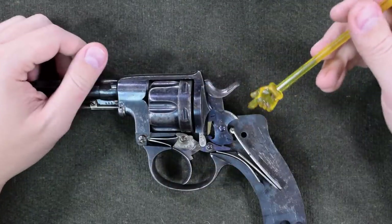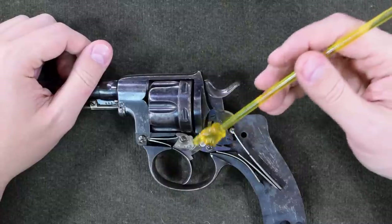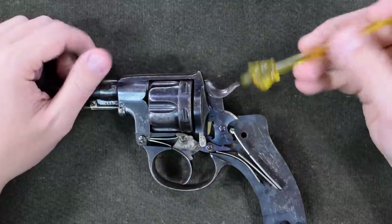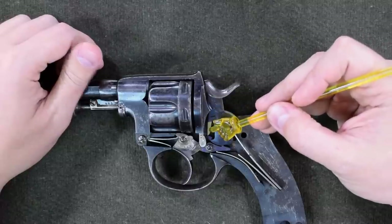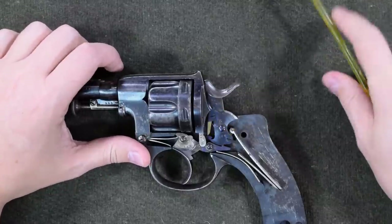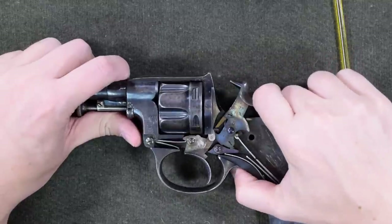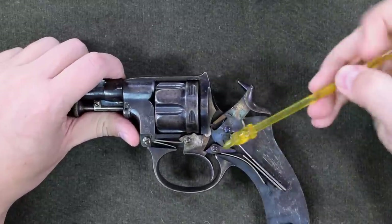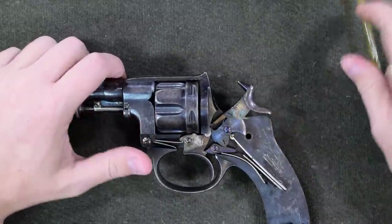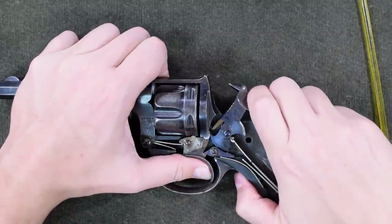The 1878 uses a number of innovations from different gunsmiths. We have a Marriott style of double action, which means we have a hammer nose which is lifted up by the back of the trigger. Single action, though, is done by a Tranter style of sear — this sear right here is holding the hammer until the trigger tips it in order to fall.